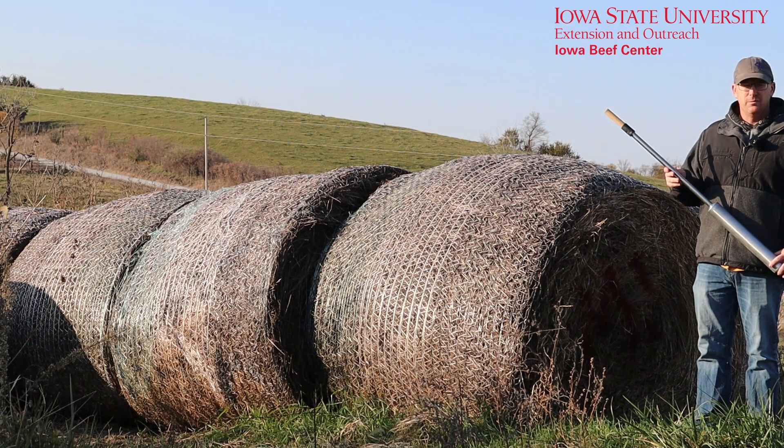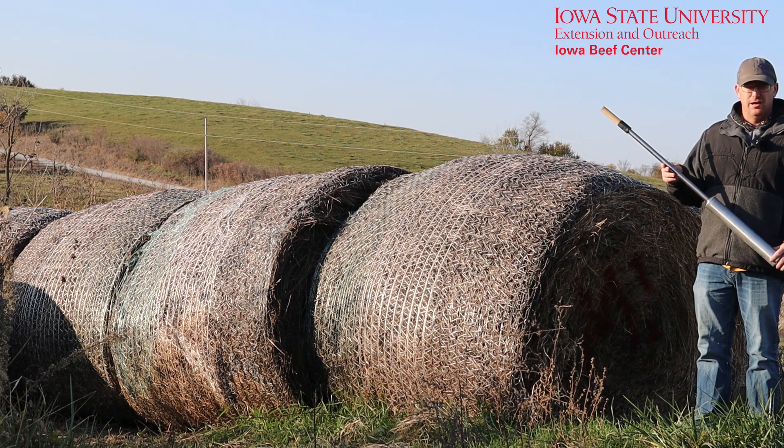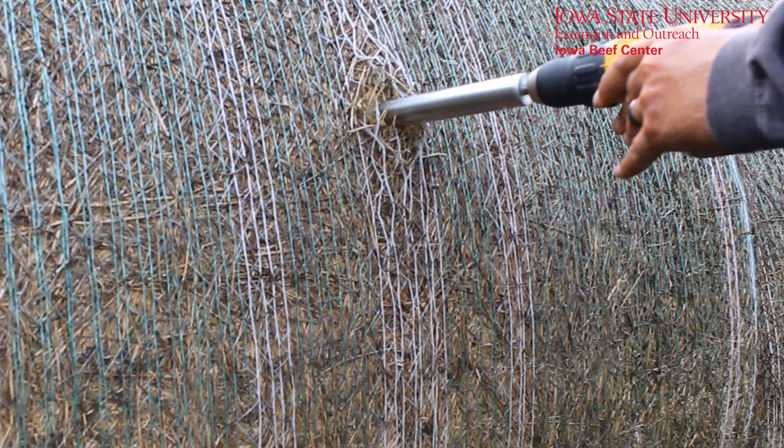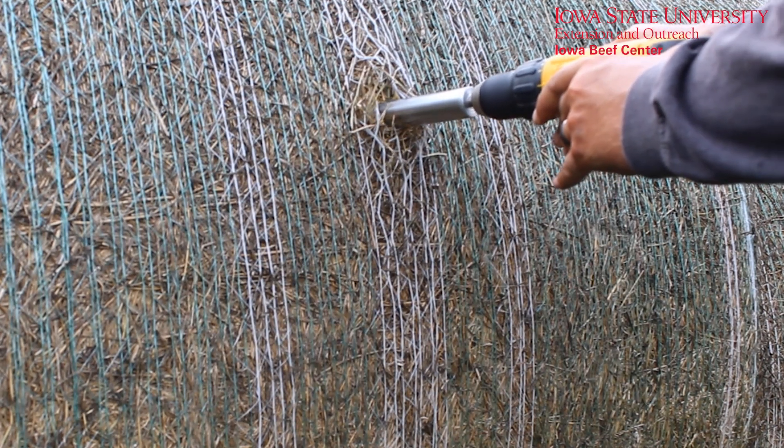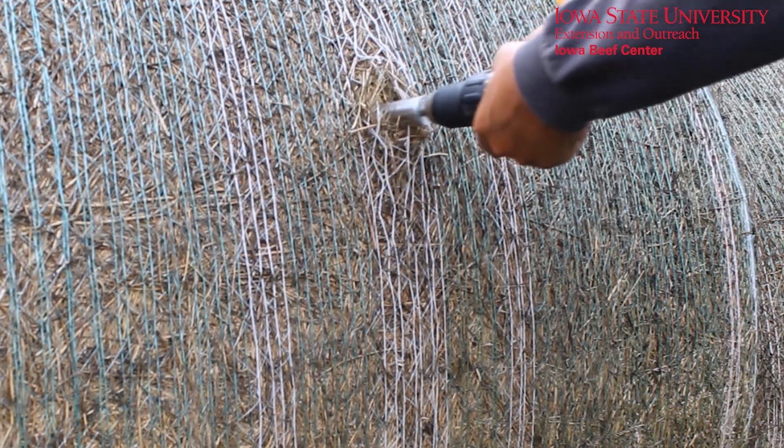The first tip is to involve a hay probe like this to get a forage analysis on every cutting and different kind of hay that you've either purchased or raised in the last year. The next steps will involve tips in labeling that hay to ensure it's fed properly at the right time of year to the right kind of animal.